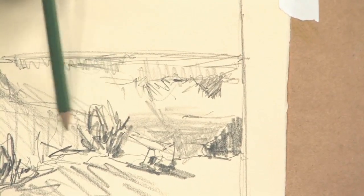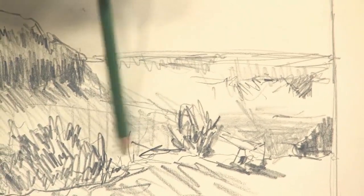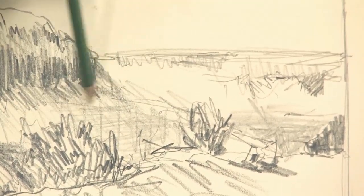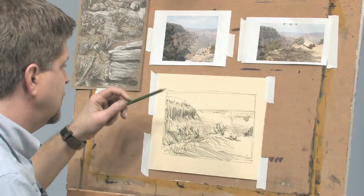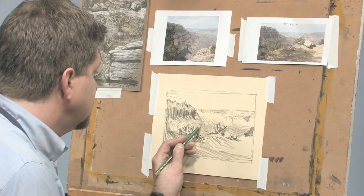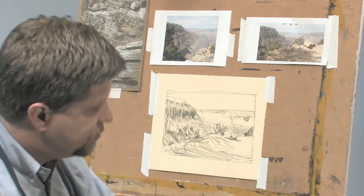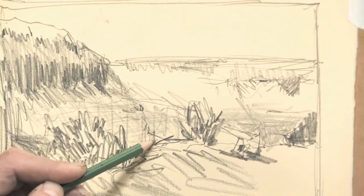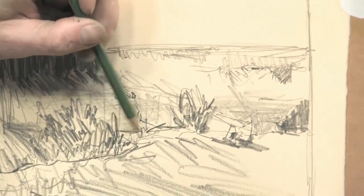Real soft value. And I'm trying to think about the direction of my stroke here, of all these striations in the rocks. I'm going to go back to my HB — that was my original pencil — and pick out some of the details in the rocks there.